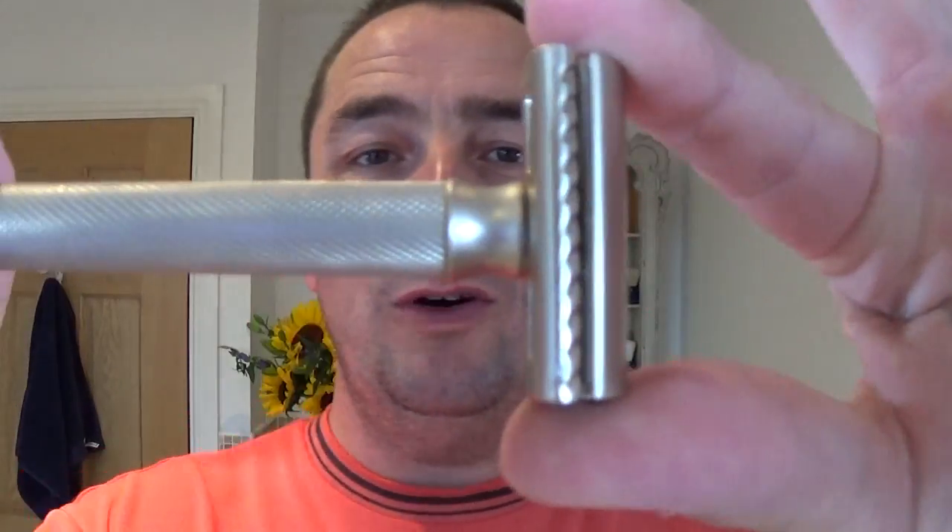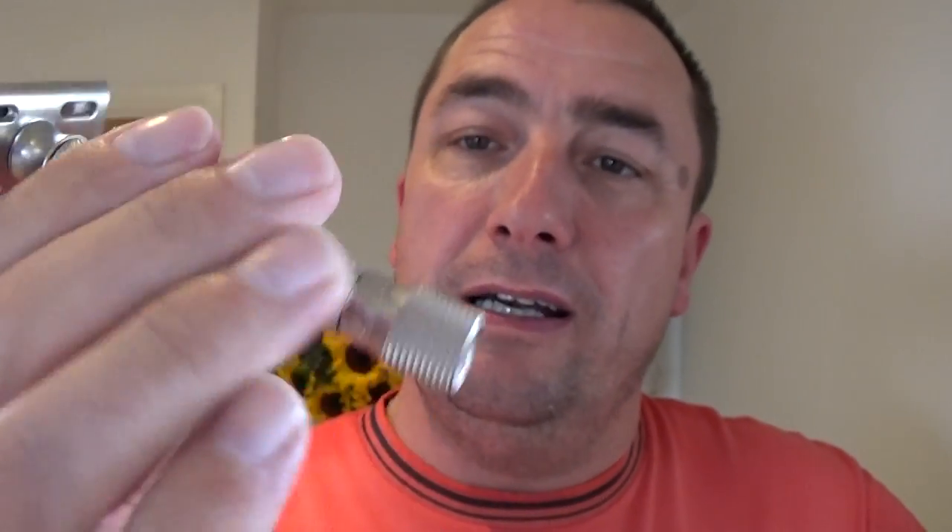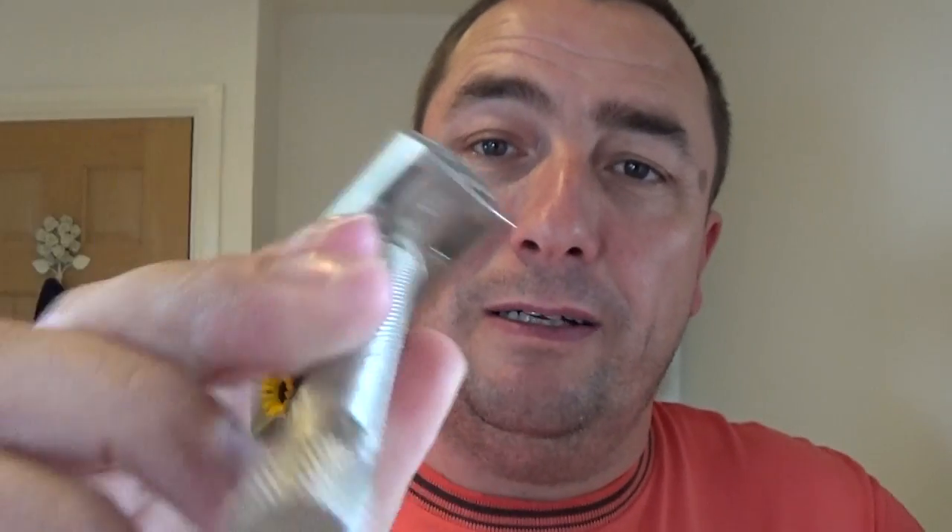What are we using today? The Parker Variant — there we go. A lovely razor, well built, well balanced. Nice.